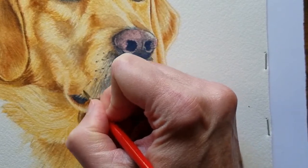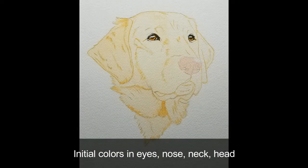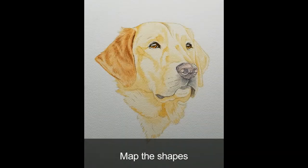Here's what you'll see in this course. First, I'll establish the initial colors in the eyes, nose, neck, and head. Then a map will be created of the important shapes in the nose and mouth, the left ear, and the head and neck.